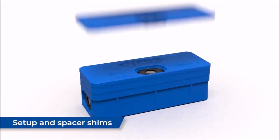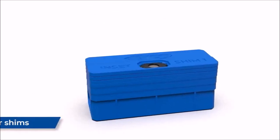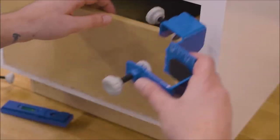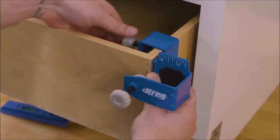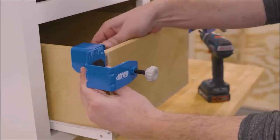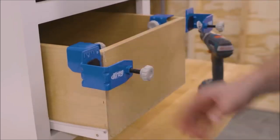One of the key features of this kit is its ability to ensure consistent gaps and reveals. With the included seven setup and spacer shims, you can easily set precise gaps for drawers with up to three-eighths-inch side clearance. Say goodbye to uneven alignments and hello to flawless results.